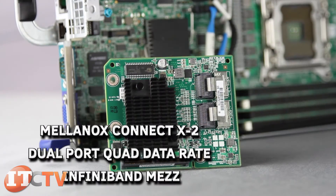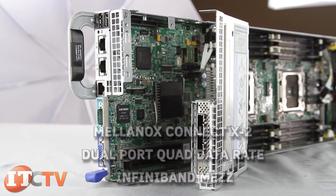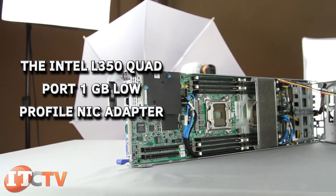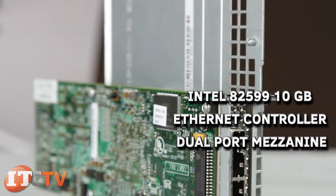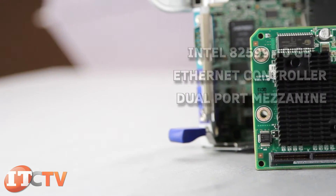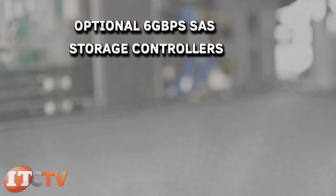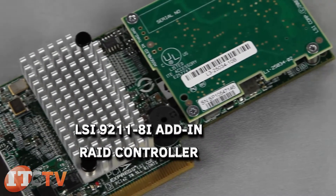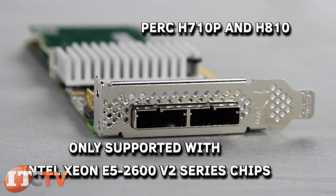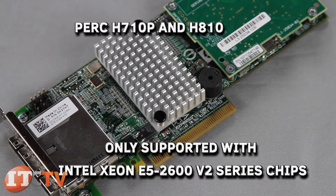Optional InfiniBand, 1-Gigabit Ethernet, and 10-Gigabit Ethernet cards are available, like the Mellanox ConnectX-2 dual-port quad data-rate InfiniBand mezzanine, the Intel i350 quad-port 1-Gigabit low-profile NIC adapter, and the Intel 82599 10-Gigabit Ethernet controller dual-port mezzanine. The C8220 and C8220X also have optional 6-Gigabit-per-second SAS storage controllers, like the LSI 9211-8i add-in RAID controller, or the PERC H710P and H810, which are only supported with Intel Xeon E5-2600 V2 series chips.